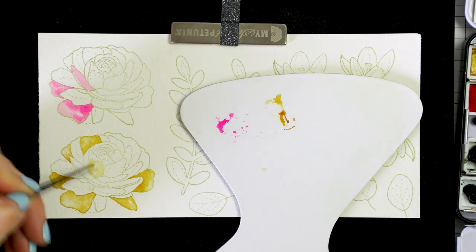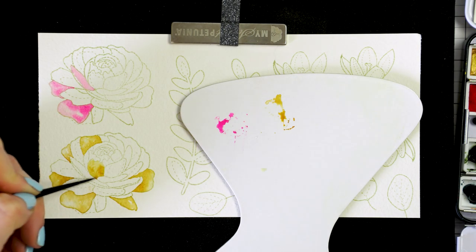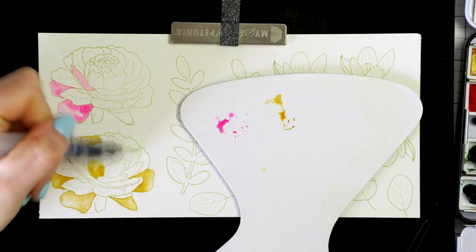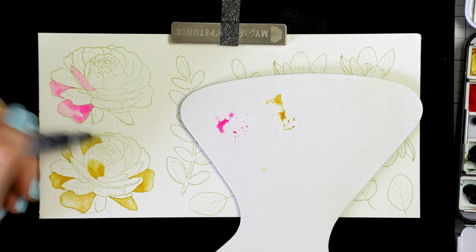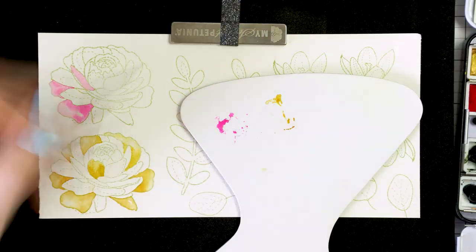You cannot color the whole flower at once as the ink will just bleed and make a big mess. So prepare yourself and get ready to color each one of those petals by itself. As you color, you also need to move from petal to petal that does not touch each other.